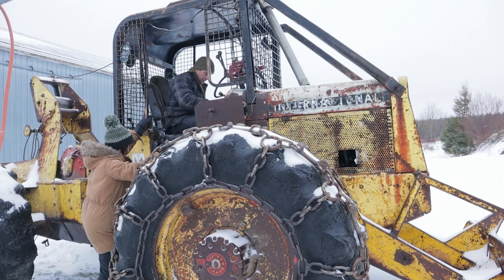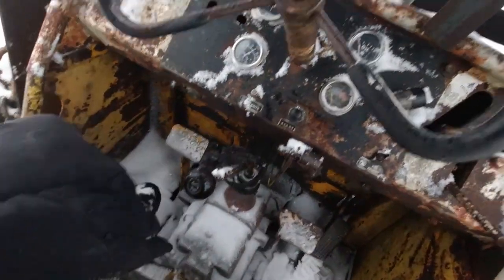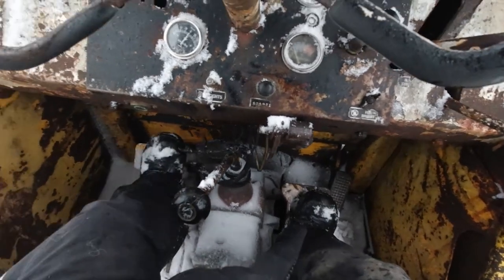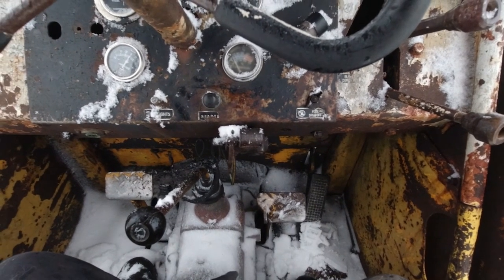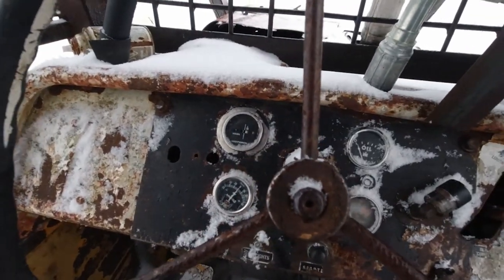Ben's gonna show us how to turn it on. How do I get up here? Alright, so this is a pretty sketchy machine. There's a stick shift right here, there are two pedals, and there's another pedal here. I don't know which one's the brake, which is the gas — I have no idea. I don't think the gauges work at all on this thing.